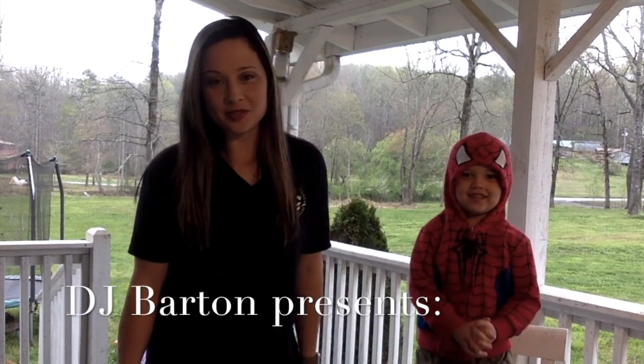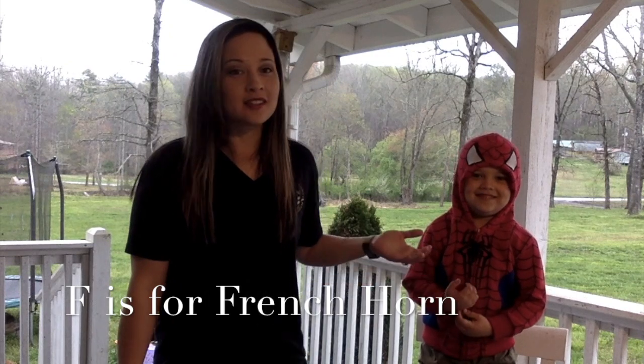Hi, Lumpkin County Elementary School. I'm Ms. Barton and this is Spider-Man, also known as Emerson. Say hi. Hi.